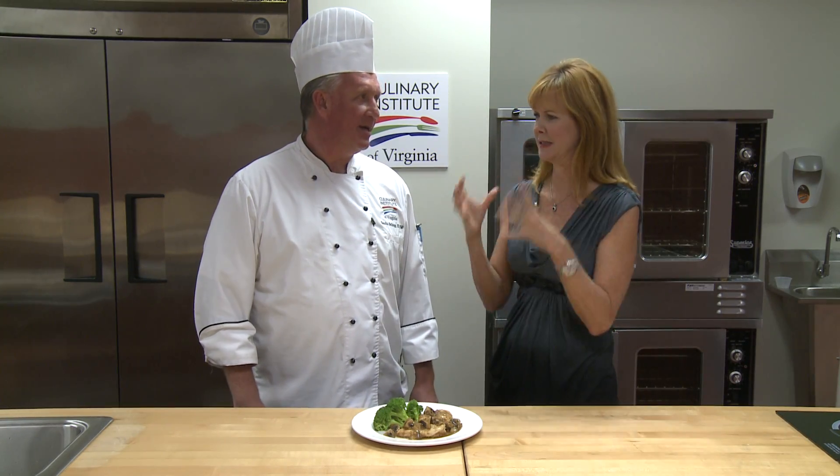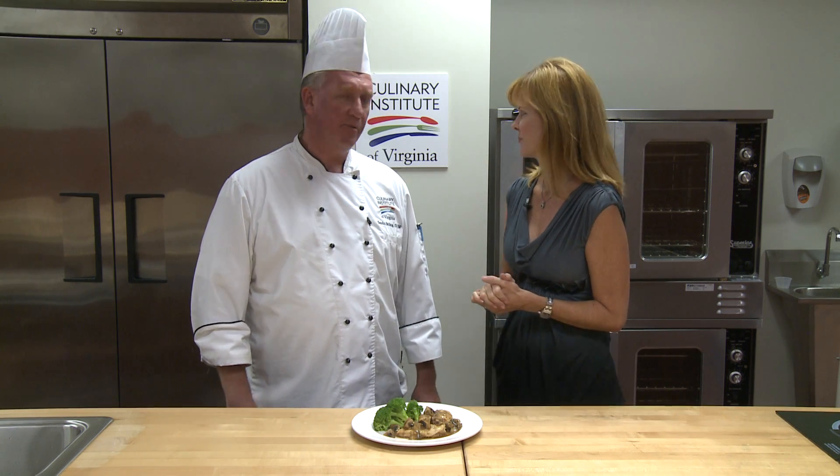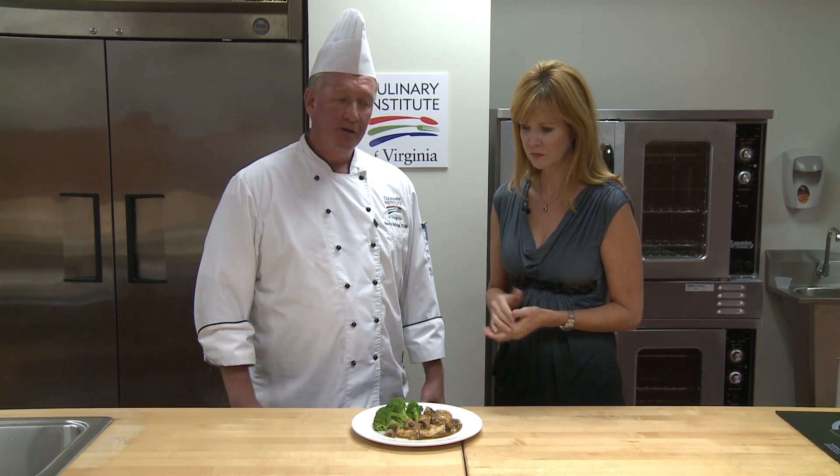Very, very simple to make. Most people, a lot of people I think get intimidated. Well, they think of the sauce and there's a lot of stuff going on. It's really, really simple. I'll show you today.